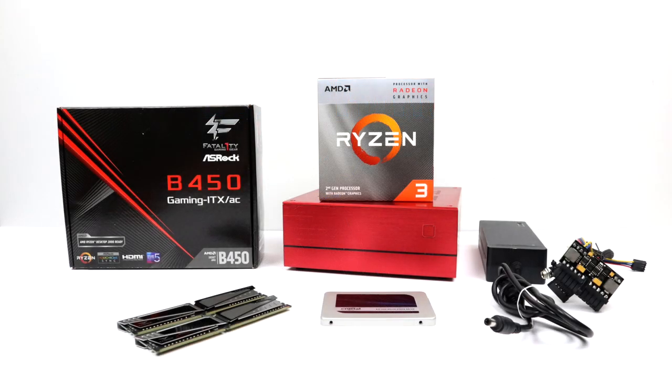What's going on guys, it's ETA Prime back here again. Today I'm going to be putting together a super small form factor third generation Ryzen APU build using the new Ryzen 3 3200G. By the time this is finished we'll have a really small gaming PC slash HTPC slash emulation setup that only measures 7.9 inches by 7.9 inches by 3.3 inches tall.